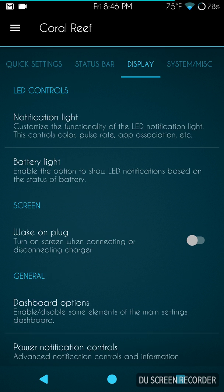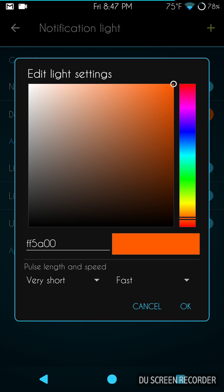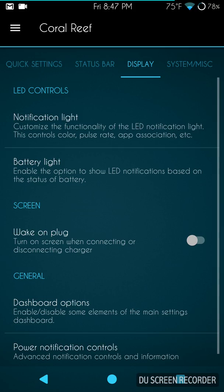Swiping to the right brings up display options. LED controls are here — you have your notification light, which I have set to very fast and short. What's really cool about the Nexus 6P is the ability to change notification colors to whatever you want because it's a true RGB LED. I wish the Nexus 6 was more like that, but with kernels like Blackbird, the Nexus 6 is finally getting blinking notifications, which is awesome.